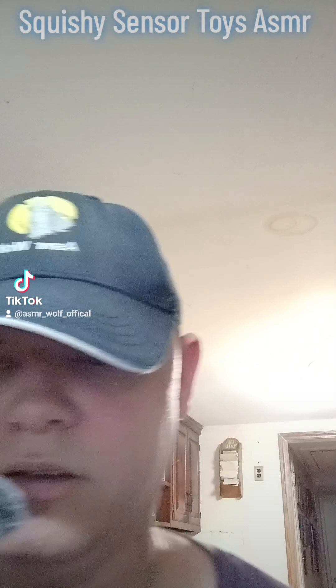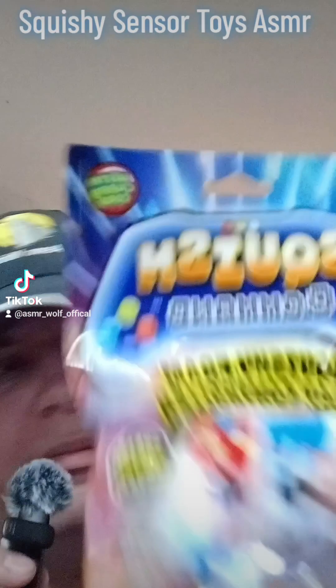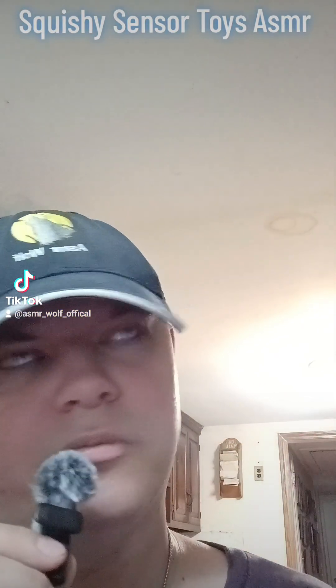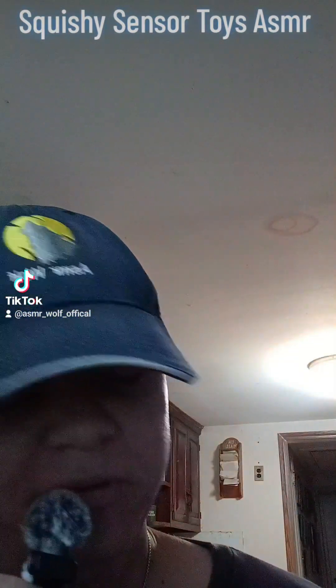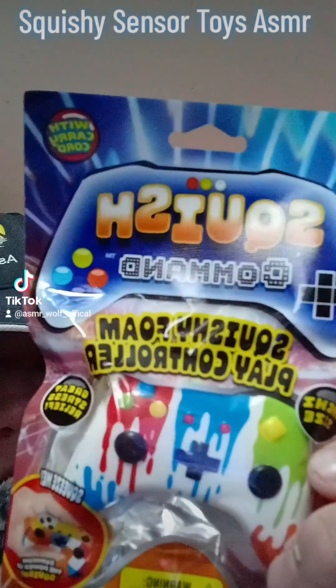In this video I'm going to be reviewing Squish Gamer. They look like a few games — they look like Xbox. Play 60. This will be for autistic people, and since I'm autistic, I'll try and see. It's all about a viral microphone from the TikTok shop.